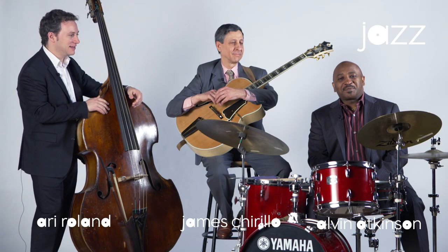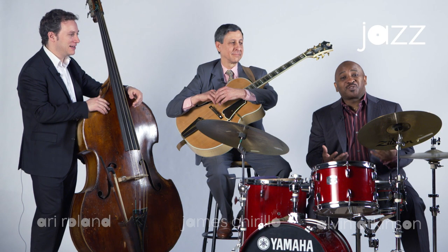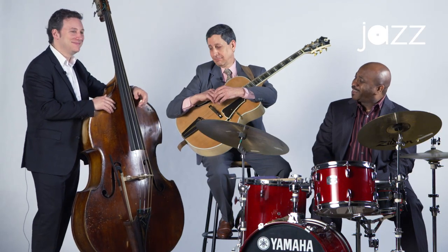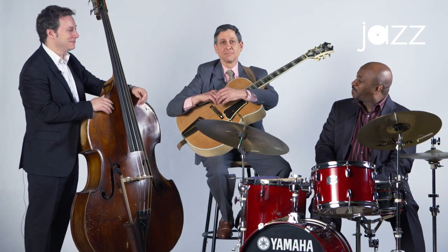Hello, my name is Alvin Atkinson and welcome to the Jazz Academy. Today I'll be playing the drums, and on the bass we have Mr. Ari Rowland, and on the guitar we have Mr. James Chirillo. Today we're going to talk about playing as a rhythm section and how we all connect while we're playing. So let's start off with the blues.